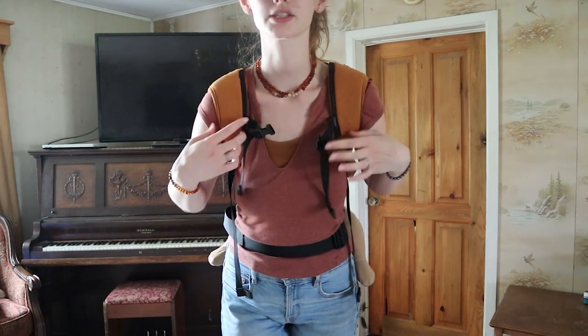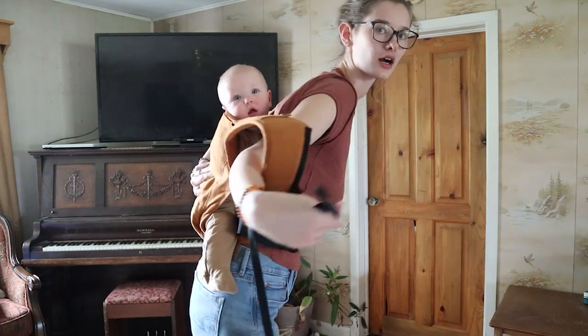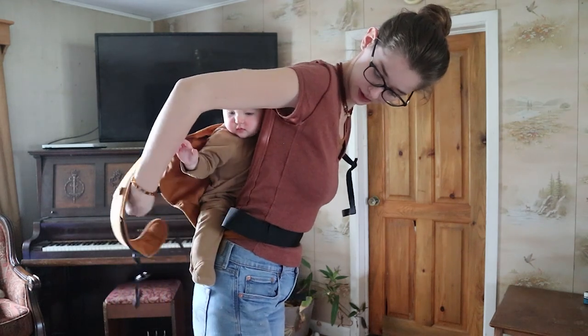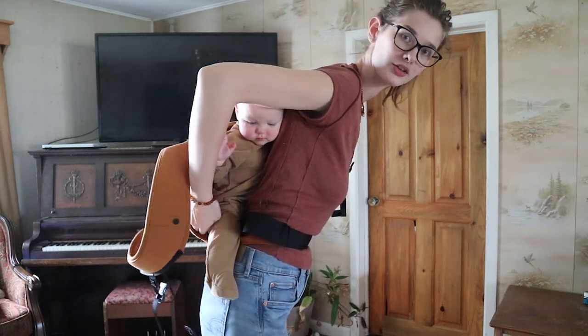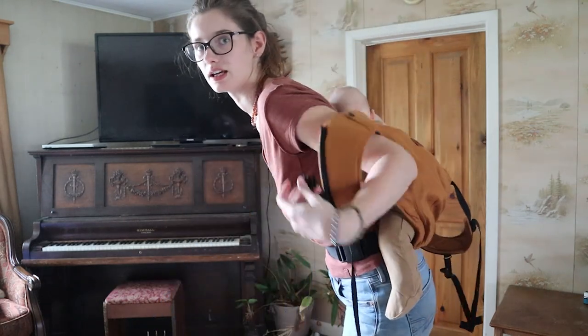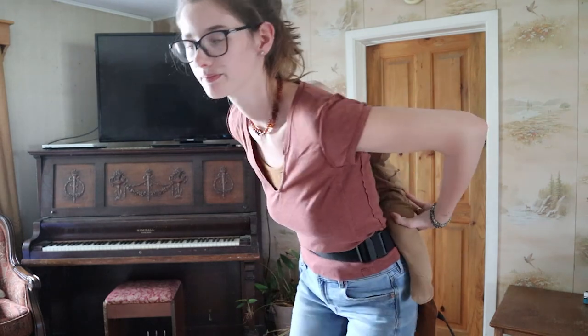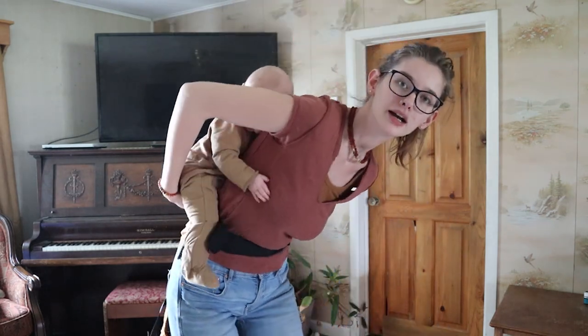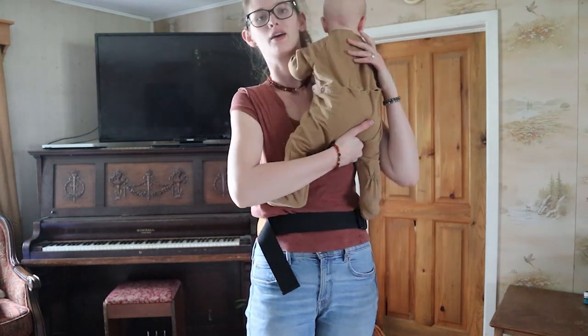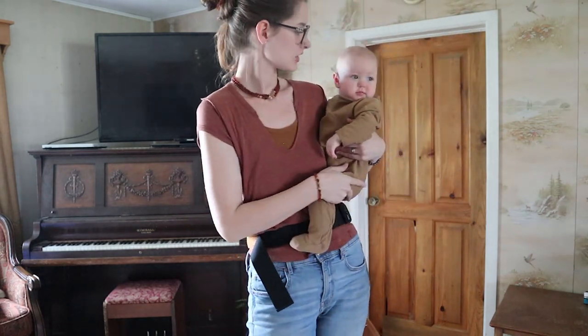Now let's show you how to get the baby out. You're basically going to reverse your steps. Unbuckle this, start taking it off your shoulders but reach behind you with your other arm while you take this off. Make sure it's not tangled around their arm. Go under here and hold under their butt, then take the other side off. Now I'm just holding her back here and I kind of take her back down to the right side, and now she's out just like that.